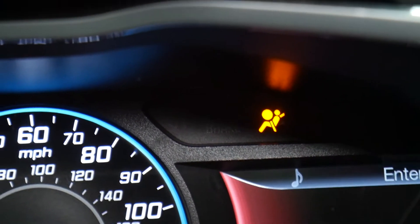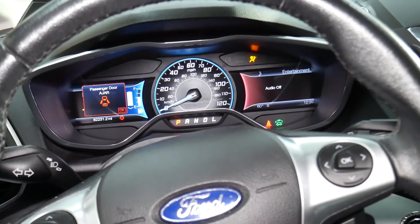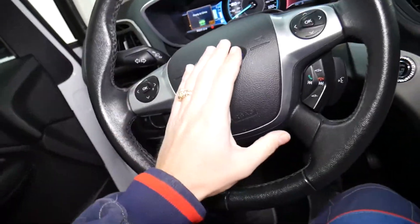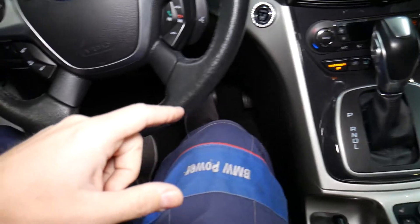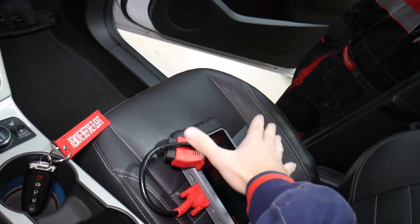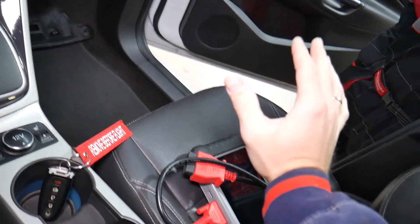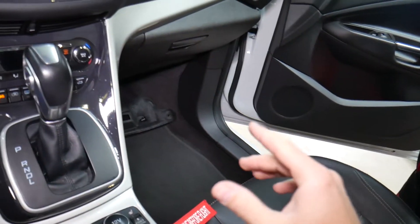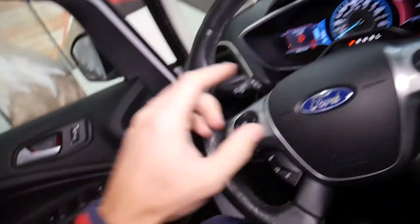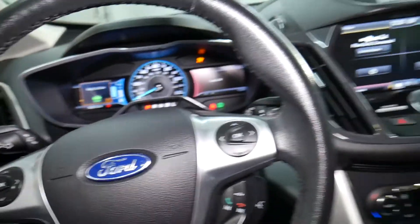Airbag systems are super complicated on these cars. You have multiple airbags: front airbags, knee airbags, seatbelts that are part of the airbag system, roof airbags, and curtain airbags. You also have an airbag detector in the seat that tells you if the passenger is heavy enough — for example, you don't want the front airbag to explode in a child's face because it can kill them. You also have crash sensors on the front and sides, and a clock spring that allows the steering wheel to turn left and right.